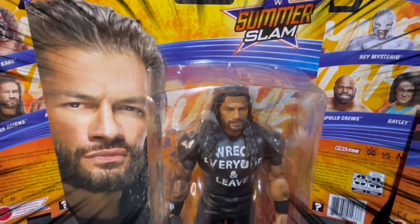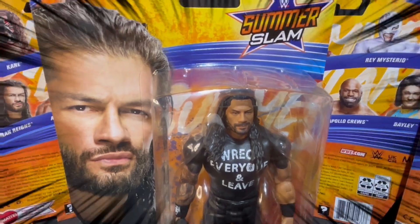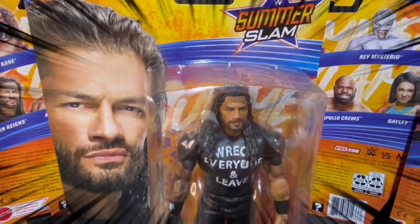Wrestling fans, will the real Tribal Chief come back to the WWE? We'll find out at SummerSlam.